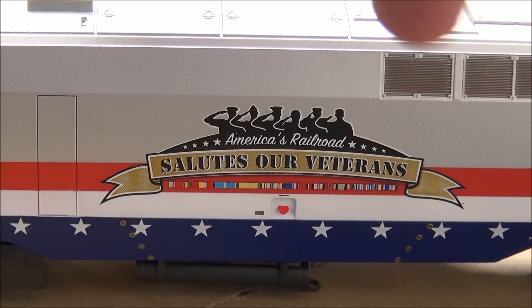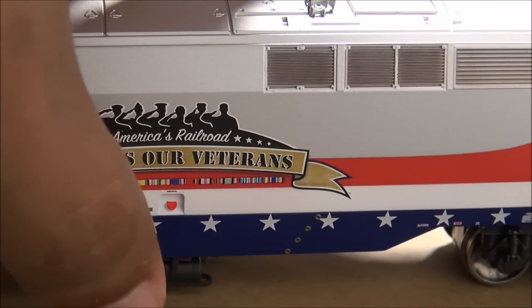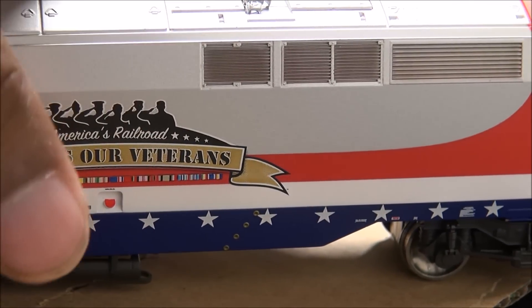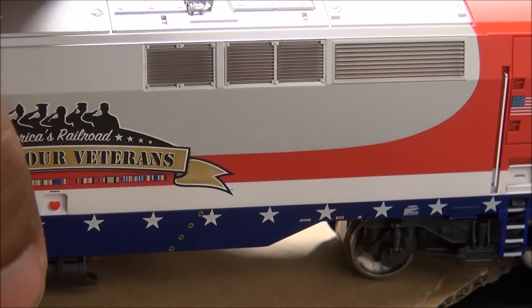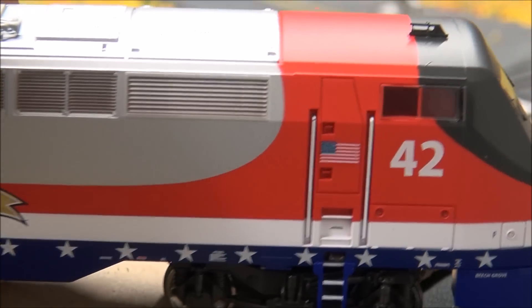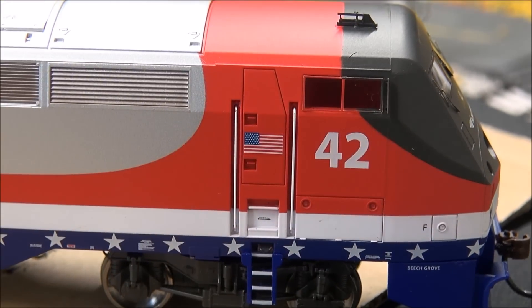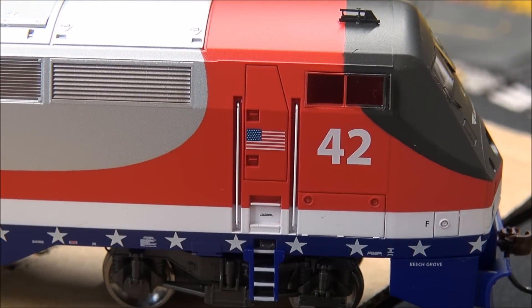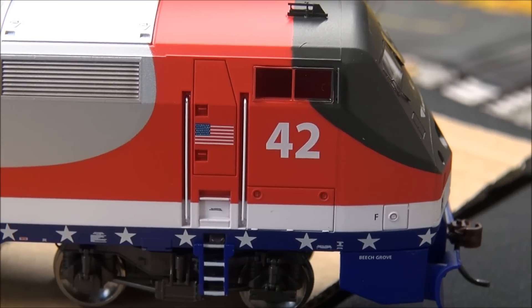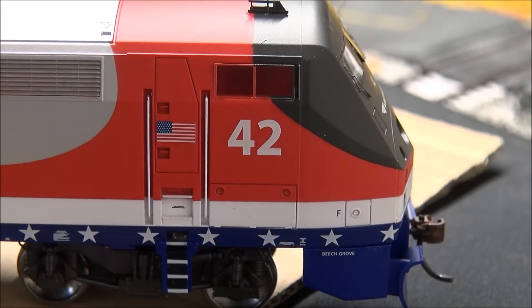You've got the nice 'Railroad America Salutes Our Veterans' lettering on the side. All these different colors are various service ribbons that veterans can receive. I recognize some of them from active duty but do not recognize all of them. There's a nice American flag, the blue and white star field at the bottom, ladders painted to match in blue and white, and the number 42. The ice skate antenna is up top.